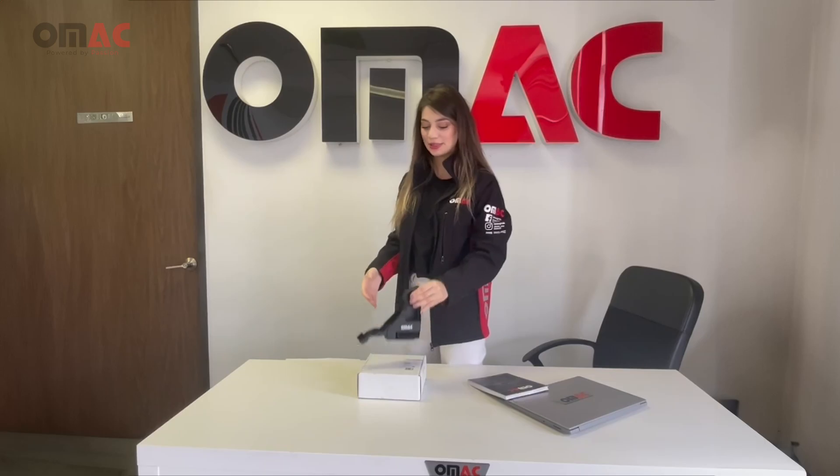Hi there, Nami here with Omec, and today we're excited to show you our new product: Omec load stoppers.